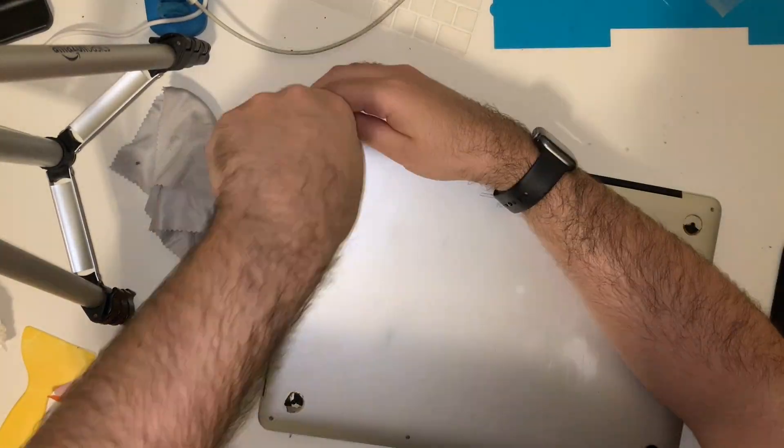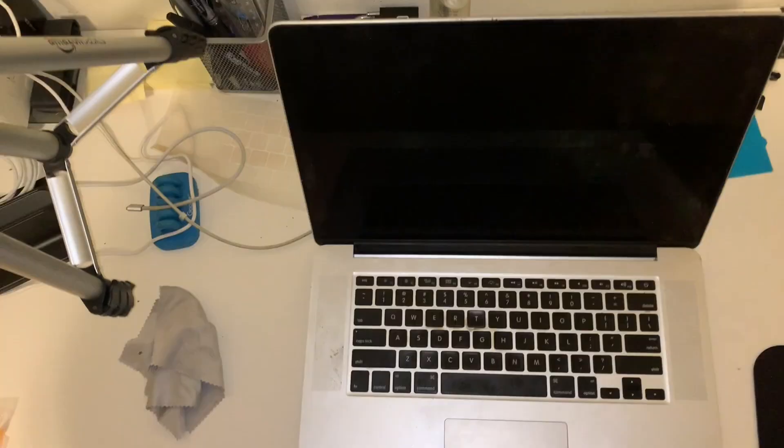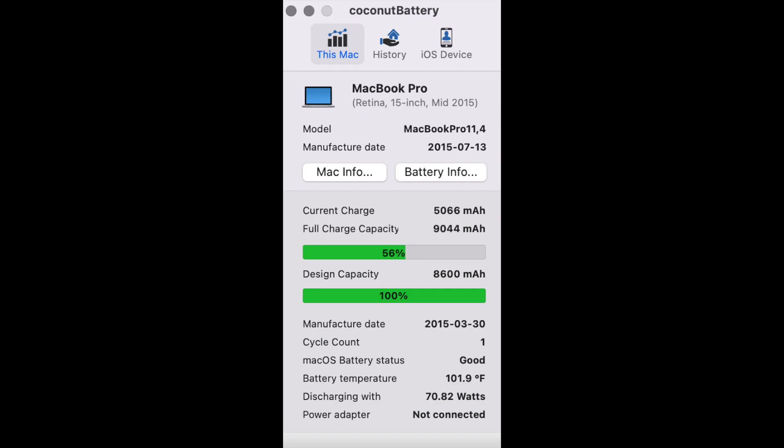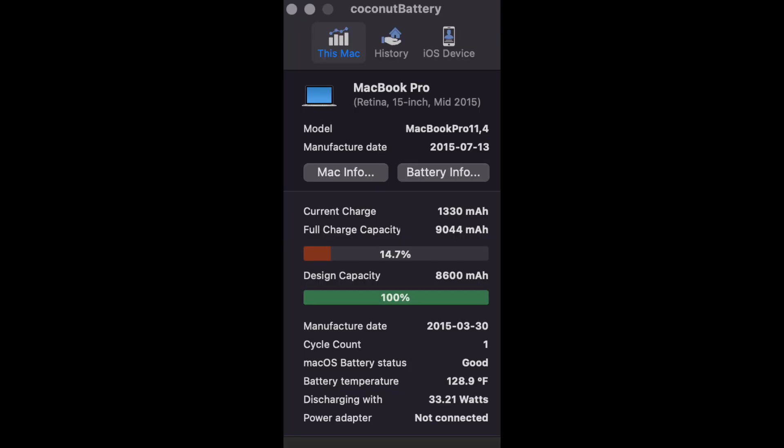Now for the moment of truth. Here are the specs of the new battery — a cycle count of 1 and a full charge capacity of 9,044 mAh, which is good. I calibrated this battery as the provided instructions told me to by fully charging it and allowing the discharge to zero. And now we can see that even under heavy load with a low state of charge, the battery's design capacity does not drop below 100%.